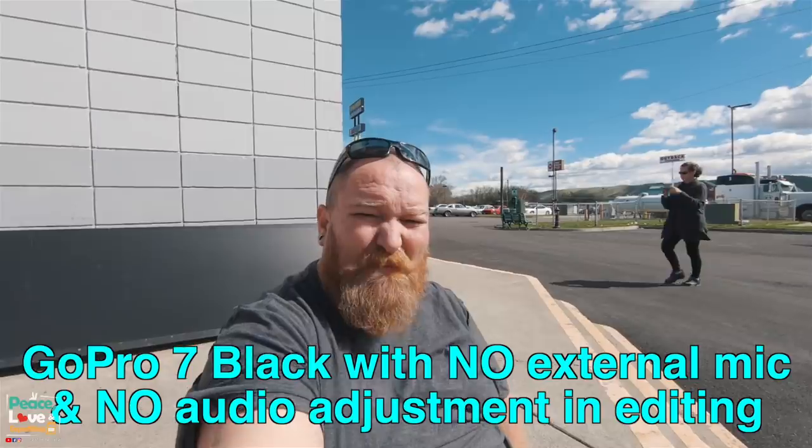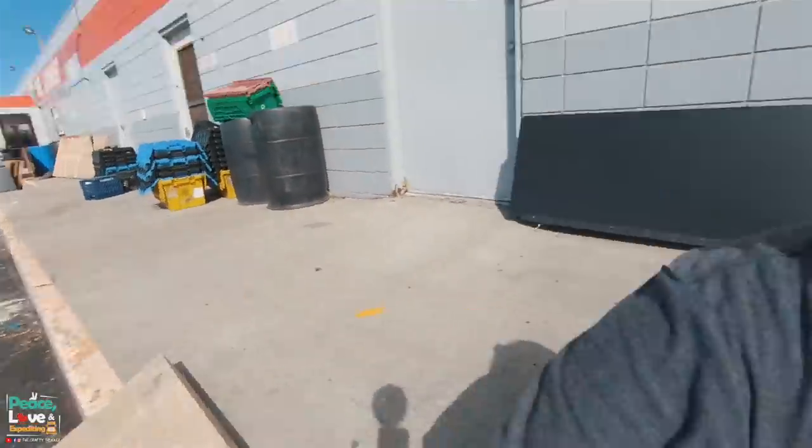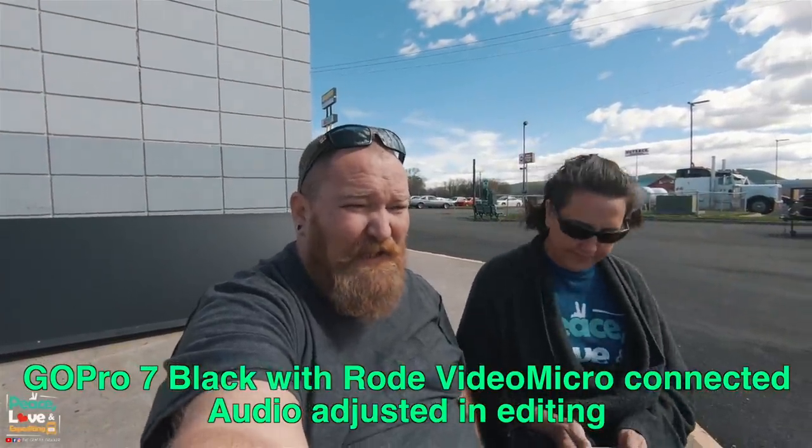You probably can't hear any of the wind, maybe some background truck sounds. Now let me disconnect the microphone so you can hear what the GoPro sounds like on its own, then we'll come back and hear what it sounds like with the microphone and a little bit of audio tweaking. So this is the audio straight out from the GoPro — no microphone plugged in at all. Probably getting a little bit of wind sound. Then with the microphone and audio tweaking, adjusting the low end and high end.